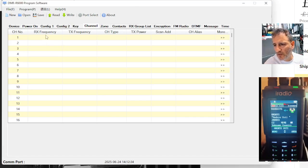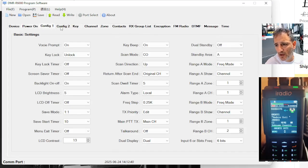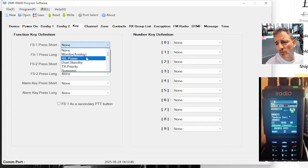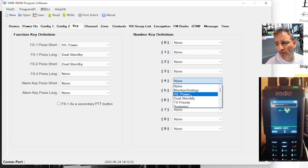So let's put my hotspot in there. We're going to go across here. We've got device, power on, config, config 2 — like settings really. The different keys, the buttons, what you can program them to do different things. You can actually program long key on every button on there.